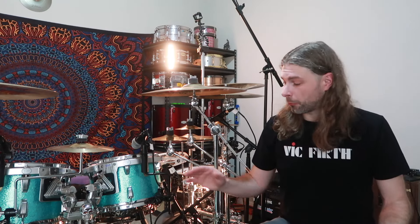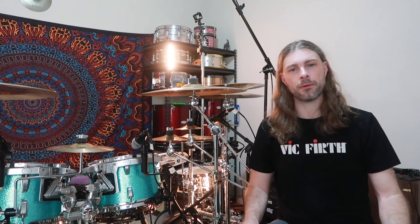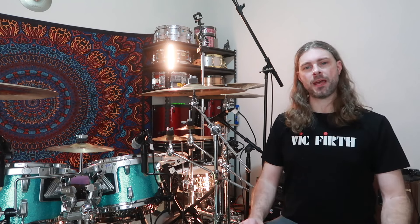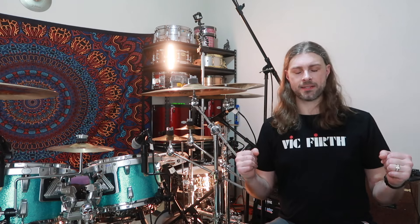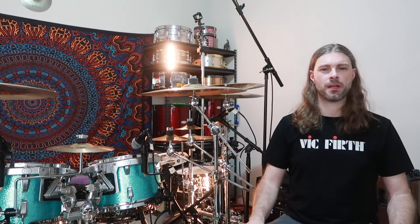That pretty much wraps up my comprehensive rig rundown and studio tour. I hope you enjoyed this — I had a blast recording it and geeking out over all the equipment I use. If you have any questions, drop me a comment below. If I didn't explain something in great detail, I can make another video later on. Thank you guys so much for watching — hit the like button, I'll see you again soon on the next drum cover video. Be safe out there and take care of yourselves. Peace.